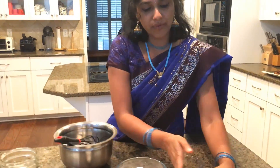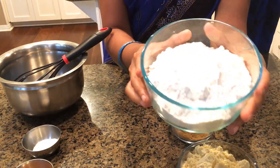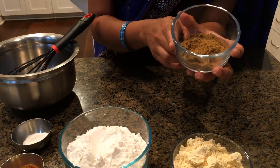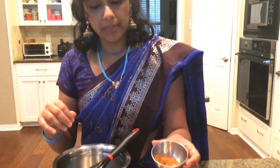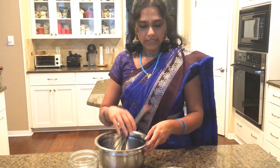Over here I have the chickpea flour, also called besan flour. Next is white rice flour. I also have a mix of cumin seeds and carom seeds — we call them jeera and ajwain — equal amounts, well ground to a fine grind. Here is our paprika, which is also a chili powder, and our Celtic salt. I also have water for mixing, and we'll need oil when we start frying.